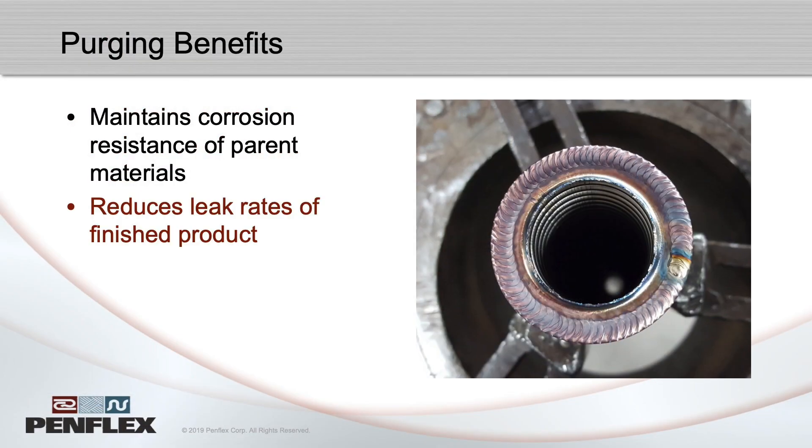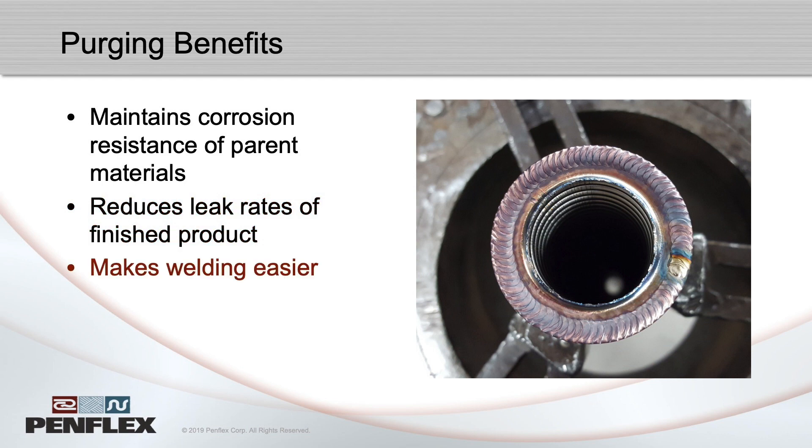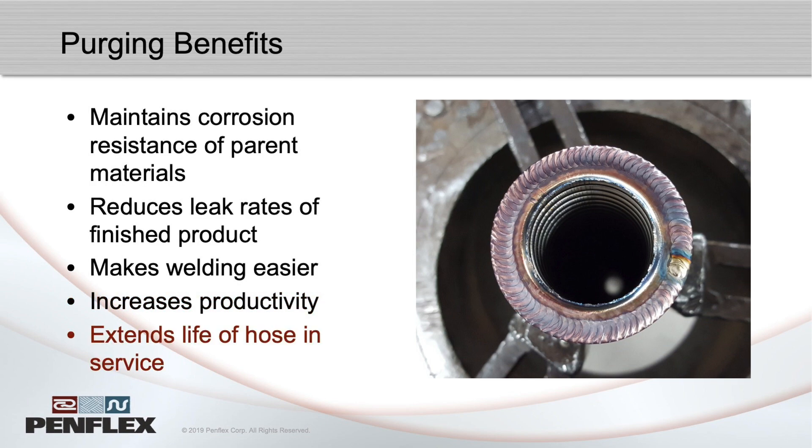Argon purging not only preserves the material's chemical and mechanical properties, it also increases weld quality, welder performance, reduces leak rates, and increases productivity.